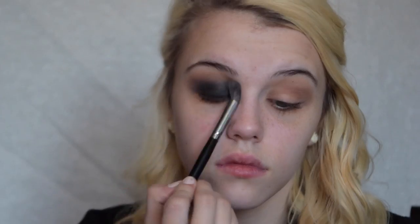To blend everything out, I'm using a Morphe blending brush — I'll link it below. I considered adding brightness in the inner corner, but then decided against any pop of color or shimmer in the upper inner corner, so I covered that up. Both eyes are now done. Using a makeup remover wipe, I'm going to clean up and sharpen the edges of the look.